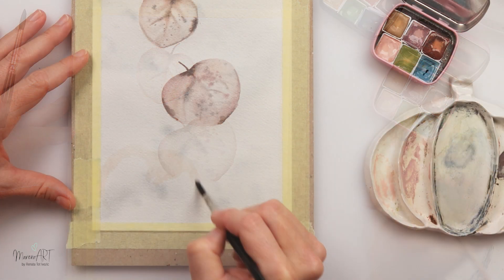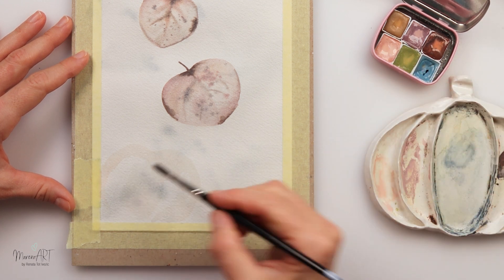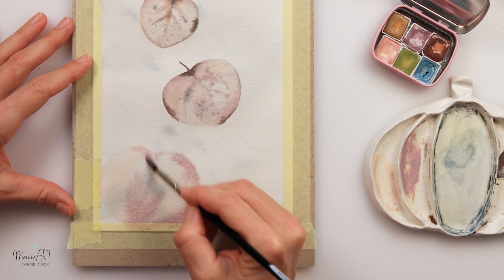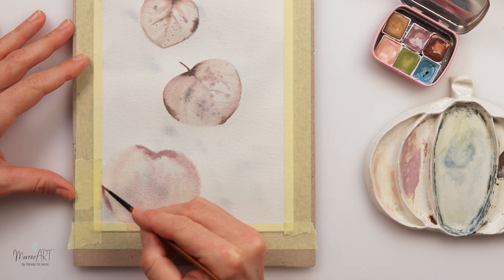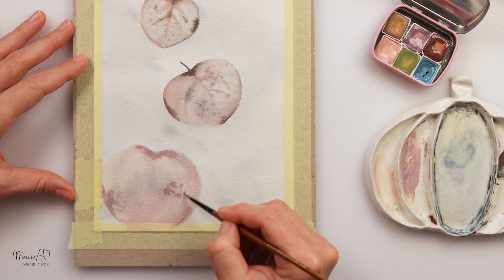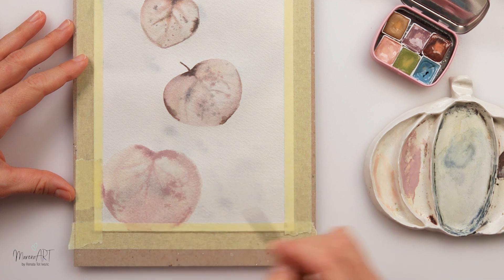Adding a little more paint and some dots, then leaving that one and moving on to the last, third leaf. Again, a very light wash of the same colors, then adding a little more detail on top. You can see the background showing through really nicely — some details, dots, lines, whatever you like to put on your leaves, plus some veins.